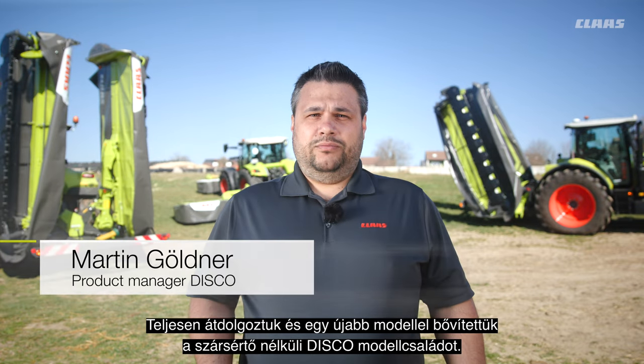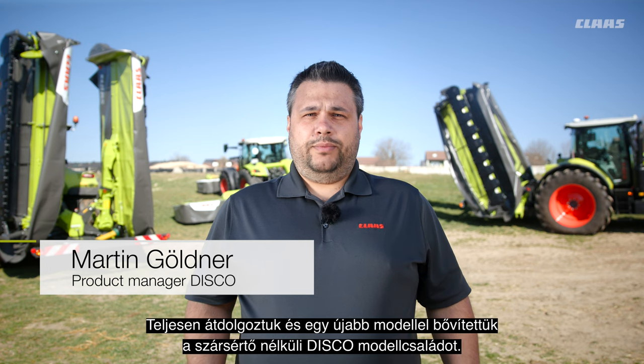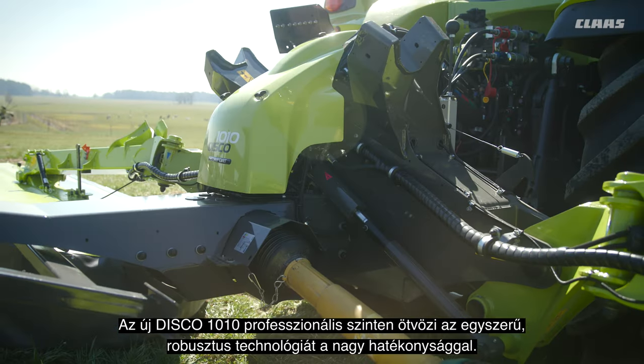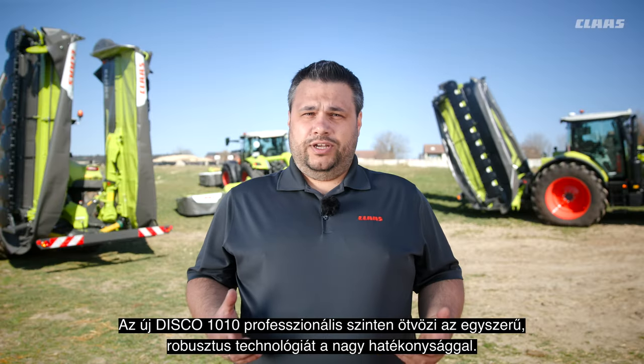We revised the DISCO non-conditioner models completely and expanded the offer by adding a new family member. The new DISCO 1010 combines simple, reliable technology with a wide working width on a highly professional level.